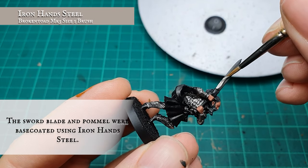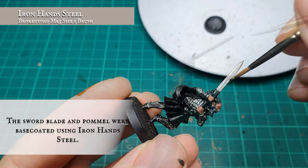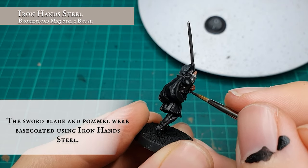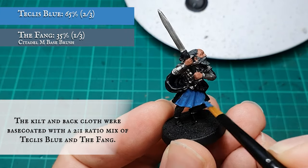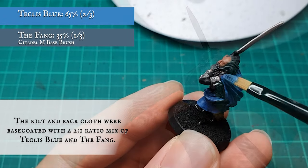The huge great big sword blade and pommel details were then base coated using Ironhand Steel. The kilt and cloth over his back were base coated with a two-to-one ratio mix of Teclis Blue and The Fang, with The Fang helping to tone down the Teclis vibrancy just ever so slightly.